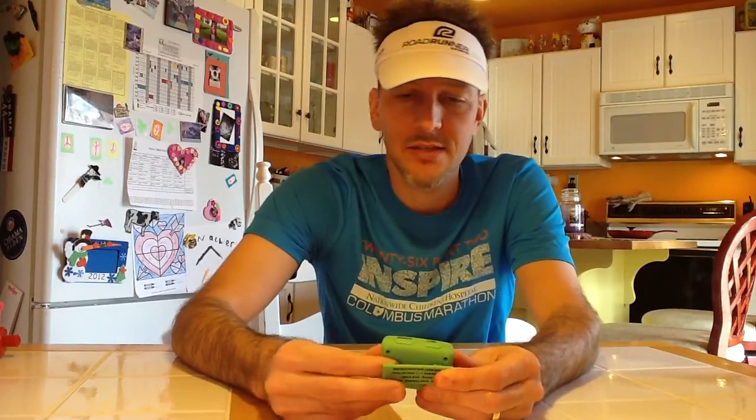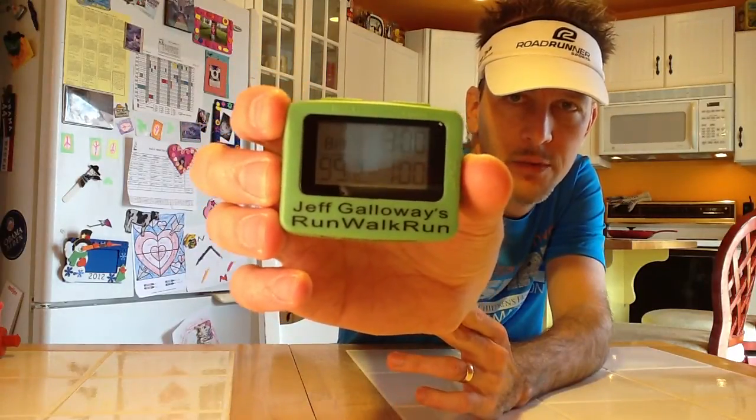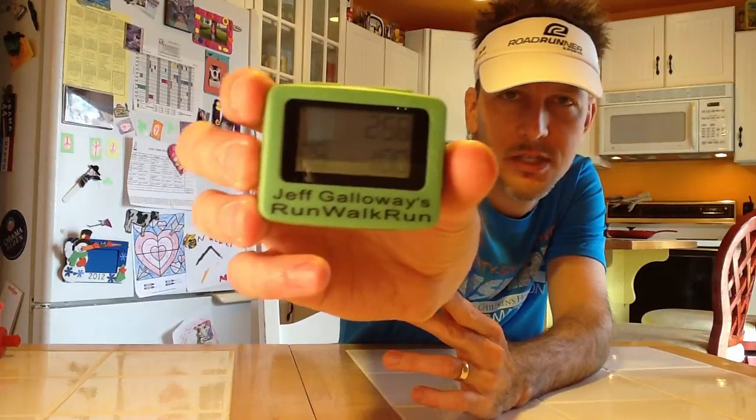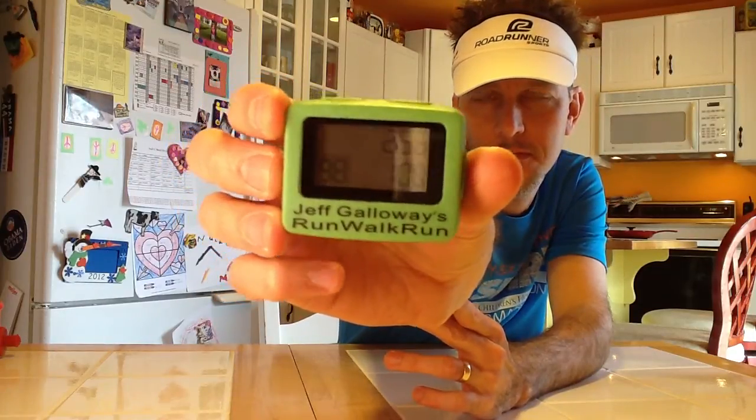You can set it up for any interval that you want. I've got it set for this demonstration at three minutes — running for three minutes and walking for one minute. So we'll go ahead and get that started. And as you can see, the time starts to count down.